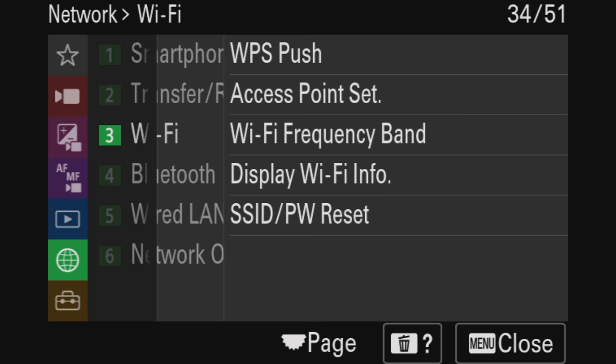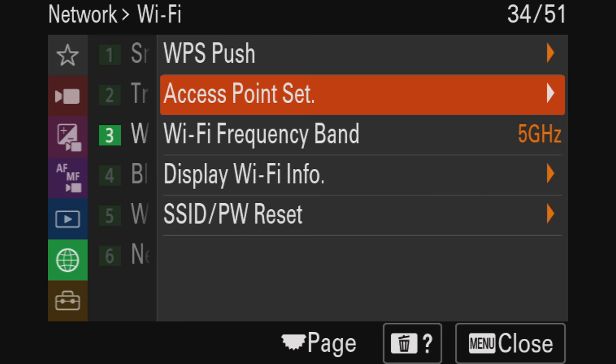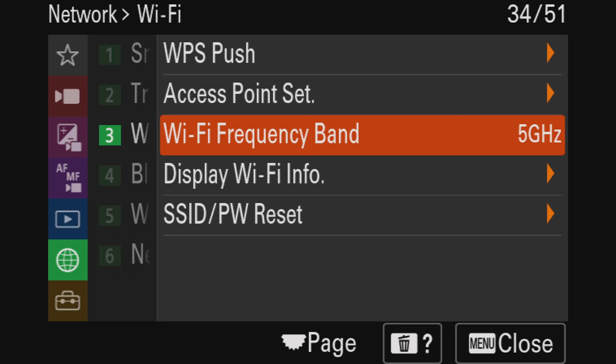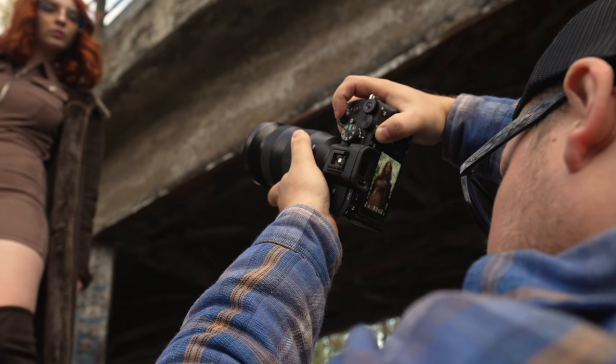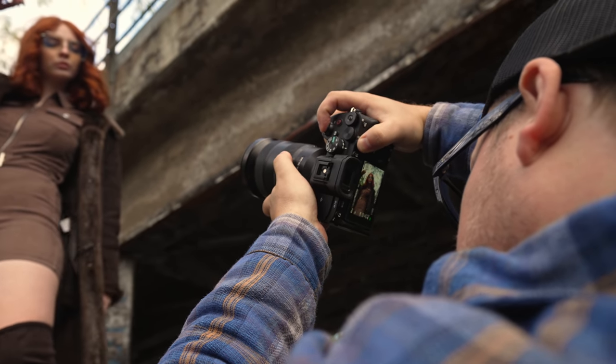They've also improved the connectivity: the Wi-Fi is now 5GHz, so you'll get a faster connection speed with fewer dropouts and less lag. When you plug in a USB cable, the camera now asks what you want to do instead of requiring it to be pre-set in the menu — so if you want to use it as a webcam, it just asks and does it automatically. Sony really listened to users and basically checked off all the boxes on everything we wanted.